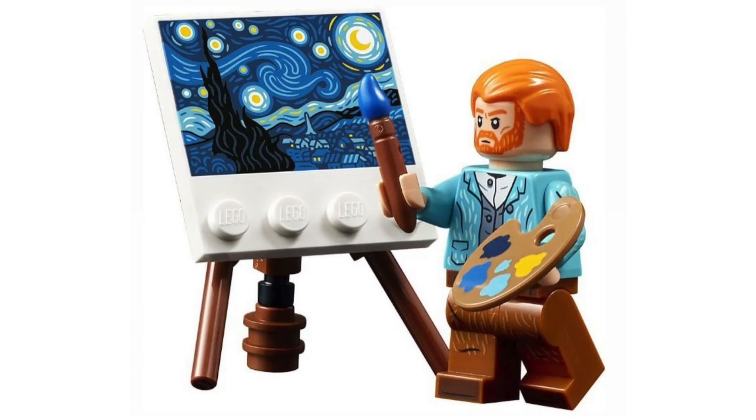Moving on to the actual minifigure, I'm really impressed with the level of detail they managed to include. Looks like he has both leg and arm printing, which is very impressive — not at all needed, but glad to have it. The leg printing's pretty simple, just some lines, same with the arm printing. But that jacket? Oh, I love the color, it's a really nice blue. The vest underneath is a darker color as well and it works really well to pop against the pants.